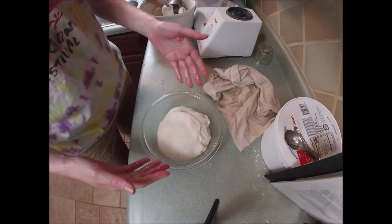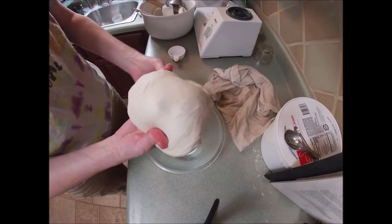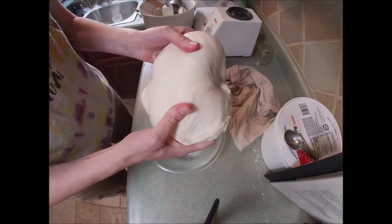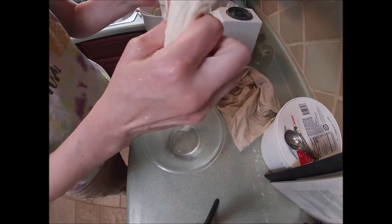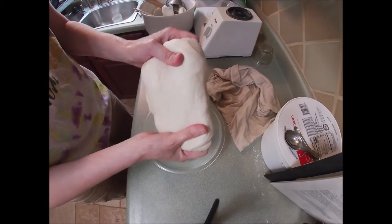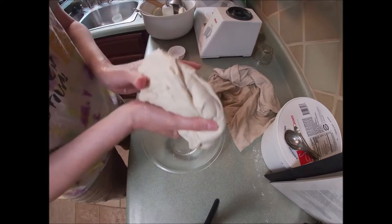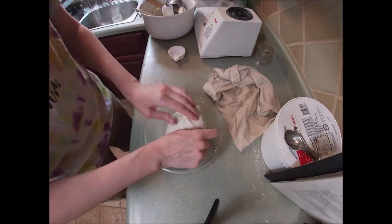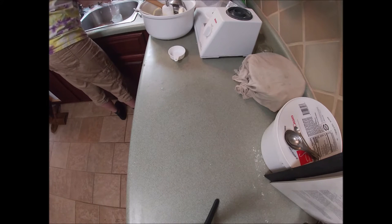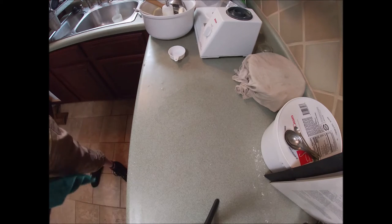Doing another stretch and fold so you can see how it's developed and changed over time. Now you can see this is much more like bread dough — it's soft, it's supple. I'm not sure if I can quite make a windowpane — it's close to being able to pass a windowpane test, but not quite there yet. So you're just going to stretch it a little, fold it, stretch it, fold it. Cover it back up, let it rest some more. If you were concerned about its development you could plan another stretch and fold, but I'm going to let it sit and rise for probably close to two hours for its bulk rise.